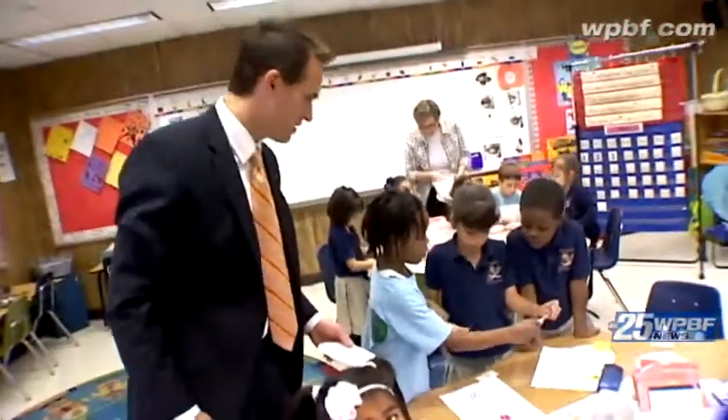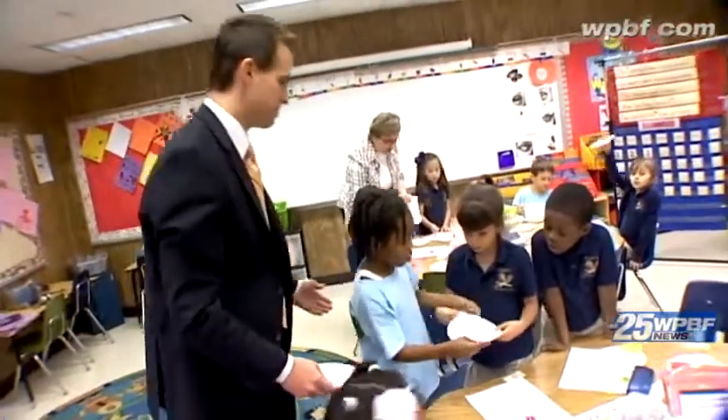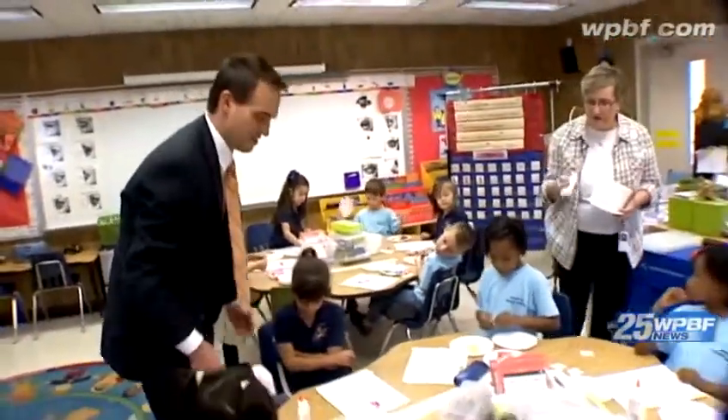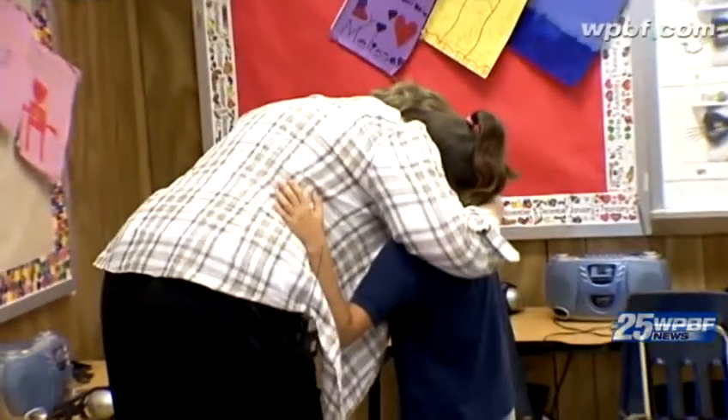Hey guys, we've got to learn how to share. It's mine! There's not enough to go around. I'll give you one of your own, okay? I think we have a little bit of a crisis here. There was a fight over some glue — it got a little hot and heavy. A little glue conflict. The first crisis as a teacher.